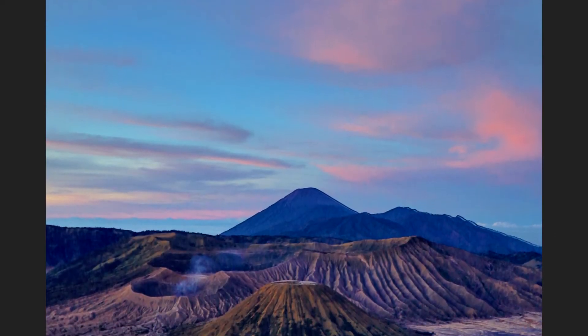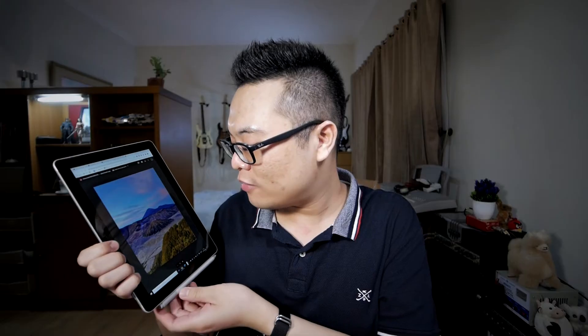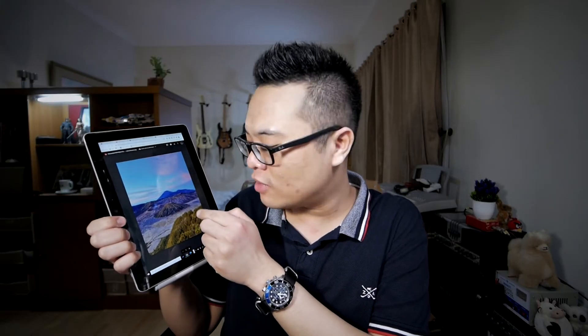I love how he captured some greenery in the foreground and framed the mountain while leaving space for the sky above. I really think it's a solid picture and all his hard work and struggles during the shoot really paid off.